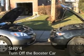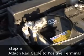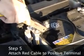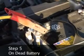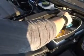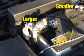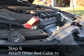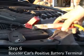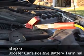Step 4: Turn off the booster car. Step 5: Attach the red jumper cable's end to the booster battery's positive terminal. Step 6: Attach the other end of the red cable to the dead battery's positive terminal.